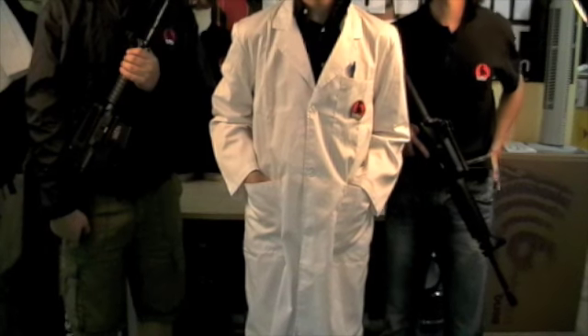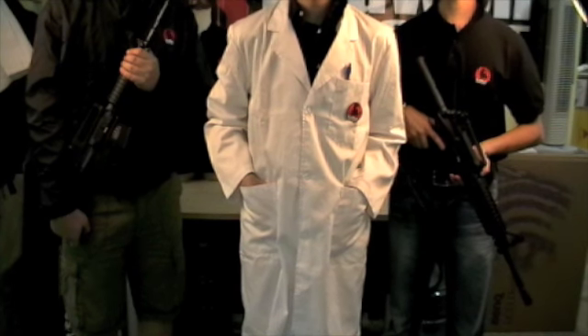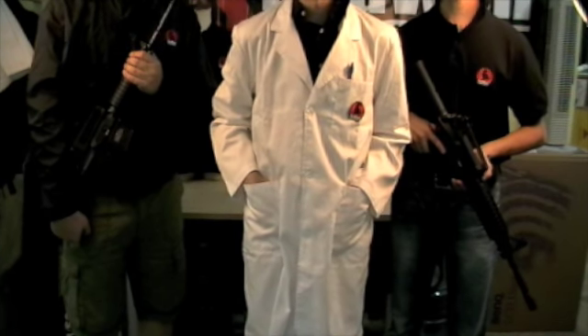We hope this short video helps you to get your airsoft practices straight and increase your performance on the field. This has been a Red Wolf Public Service Announcement.